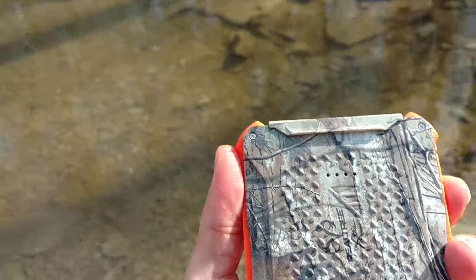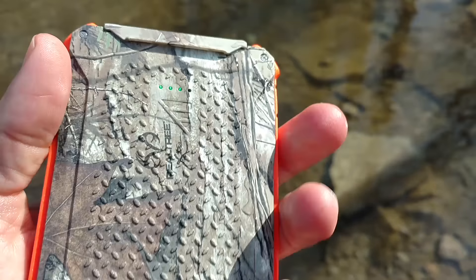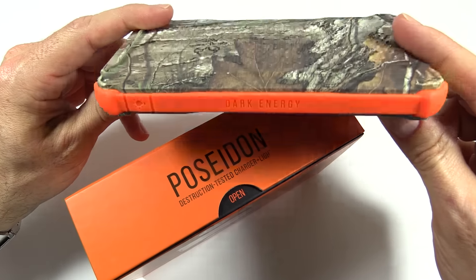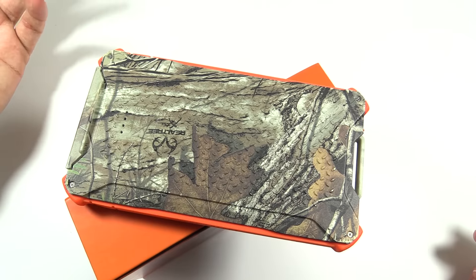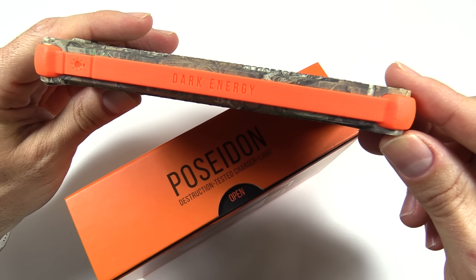How do you check the power? Still working. So there you go — the Dark Energy Poseidon. This is a nearly indestructible battery pack to take with you on trips or wherever else you might need some portable energy. I'll put some links down below and you can pick one up. Cool little device.